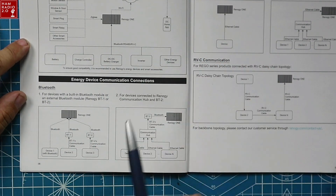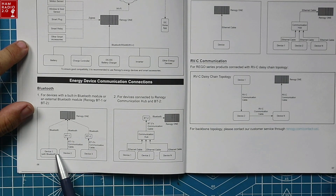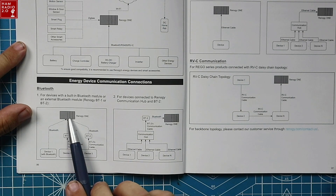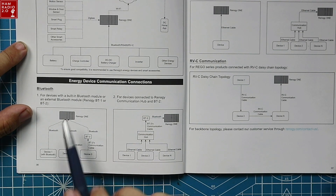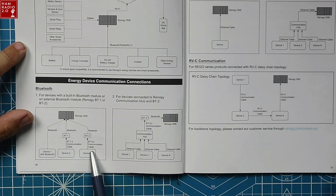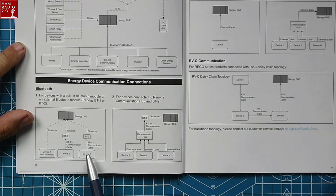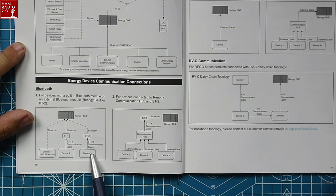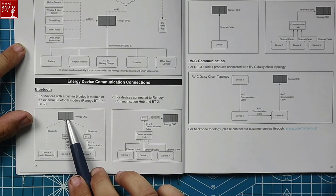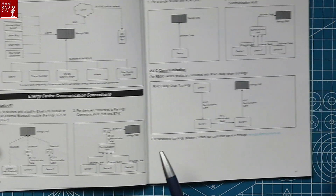This diagram shows clearly the Renogy One with built-in Bluetooth connecting via dotted line to a device. Device two and three use a BT-1 and BT-2 Bluetooth module — like my solar charge controller in the truck, which doesn't have built-in Bluetooth but does have the BT-2 device. So these should all Bluetooth to the Renogy One. This diagram shows a configuration with nothing hardlined in.